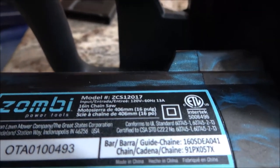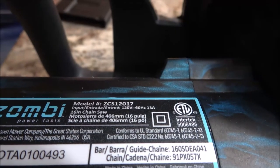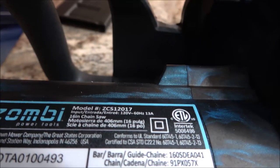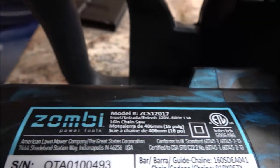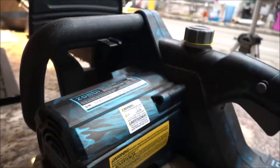So all I gotta do is put oil in this right here and it's good to go. Here's the information on the motor — not engine, motor. There's a difference: gasoline, anything like that is an engine; if it's electric, it's a motor. Zombie Power Tools — never heard of them. I think that's pretty cool.